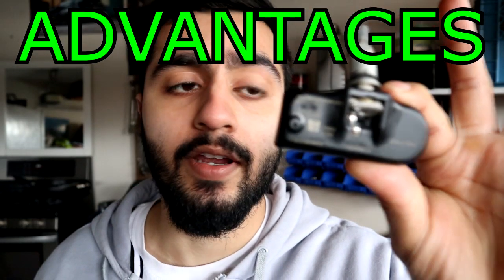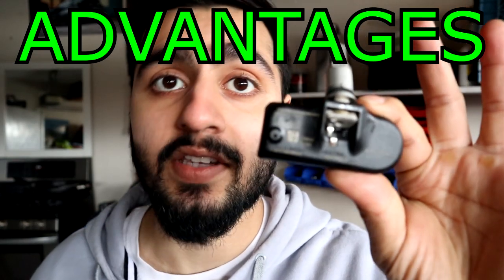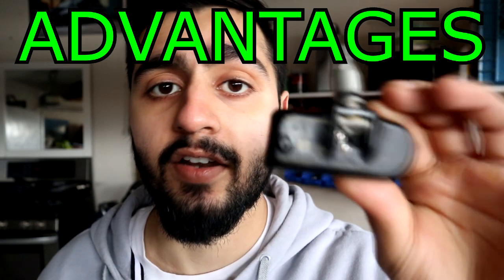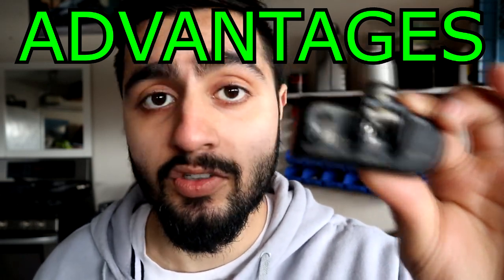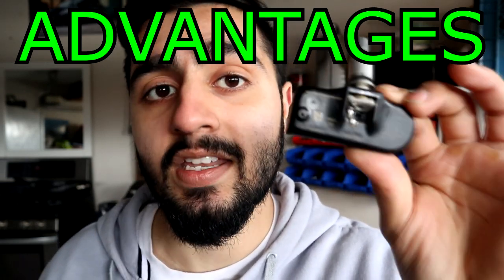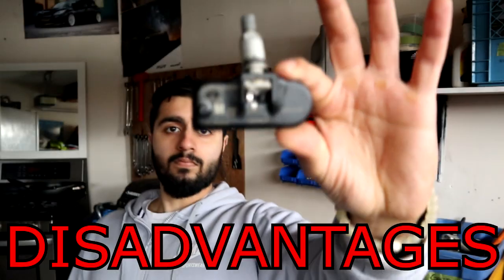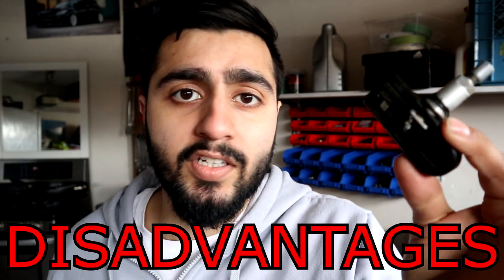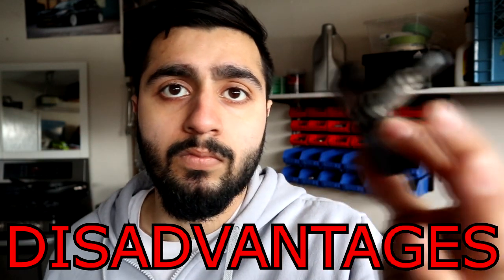With a direct TPMS, the driver is able to find out if one or all four tires are under-inflated, and in some systems the driver is able to monitor each individual tire's pressure. The disadvantage? They're expensive.